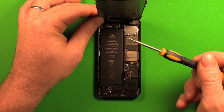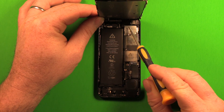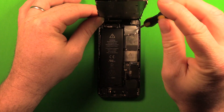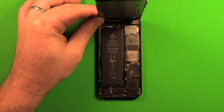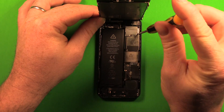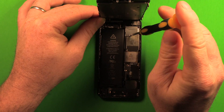To remove the LCD screen, use the Phillips screwdriver and remove the three screws in the plate. If the screws don't want to come out, grab them with the tweezers. Make sure to keep these screws in order because they are different sizes.